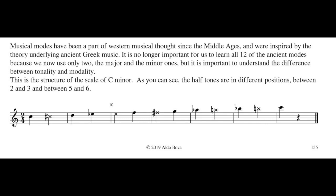This is the structure of a scale of C minor. As you can see, the half tones are in a different place — different position: between second and third, and between fifth and sixth. The first difference is on the third note. Scale major... scale minor.